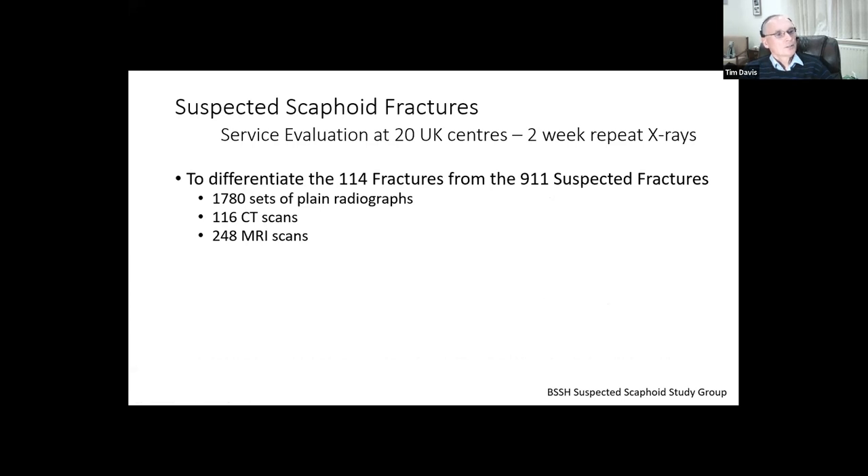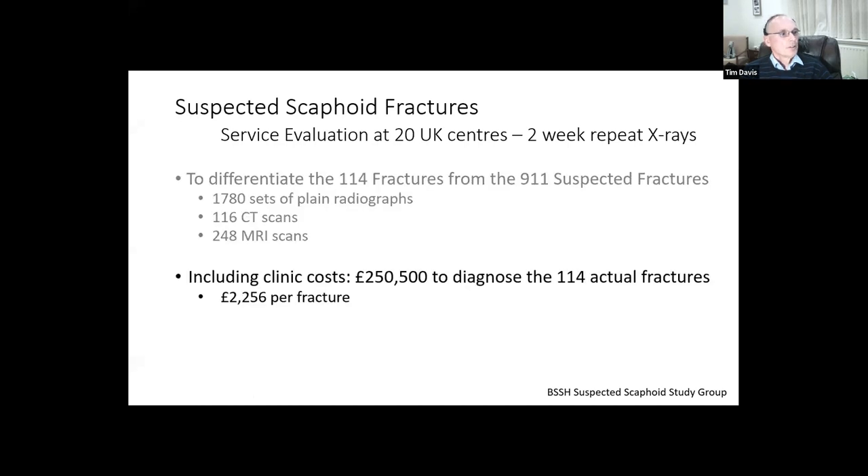An awful lot of hard work went in to differentiate these thousand suspected fractures into the 114 definite fractures. Those which weren't took 1,780 extra sets of plain x-rays; 116 CT scans were performed in this group and 248 MR scans - predominantly at just a few units. On a rough basis of costing, it cost a quarter of a million pounds to find these 114 fractures, which is about £2,000 per fracture, though cost estimates are very difficult to work out.